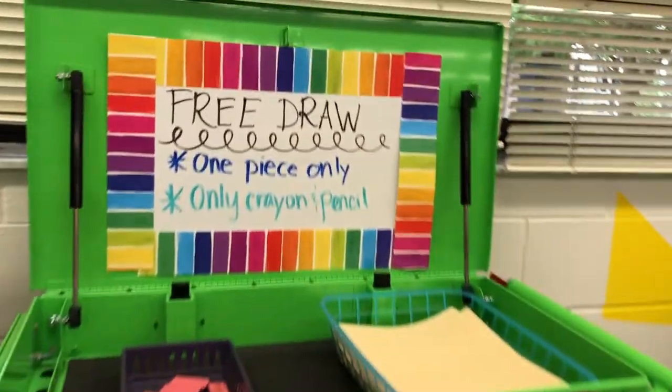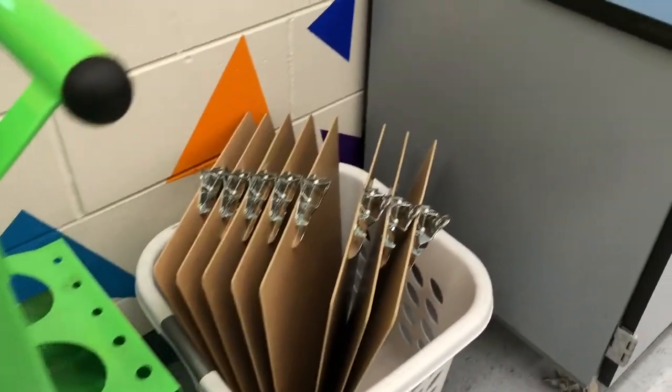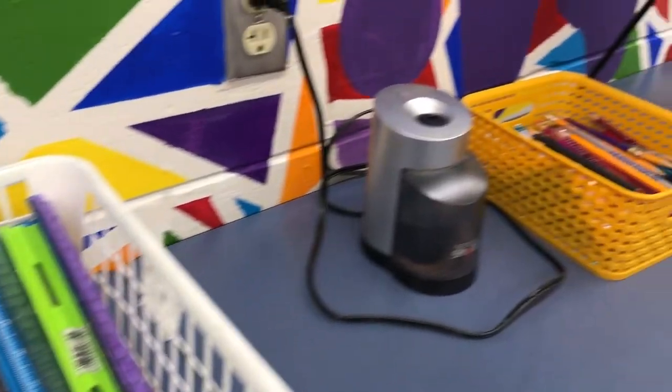You'll find the free draw station here. If we have free draw, you can use one piece, pencils and crayons. Clipboards are there to draw on the carpet with your free draw, as well as stencils and rulers for all your free draw fun.